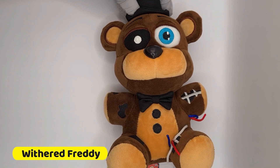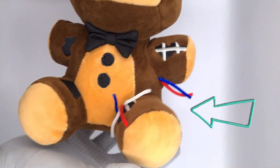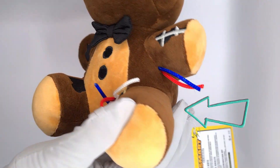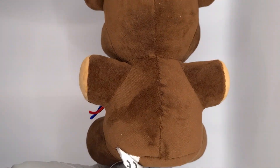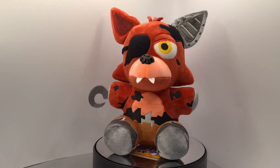The second one is Withered Freddy, and the wires sticking out from the body is very nice. The threads they've chosen give it a nice touch. They gave a lot of detail with Freddy's hat — it's double-sided, which gives it a nice thick hat for Freddy.